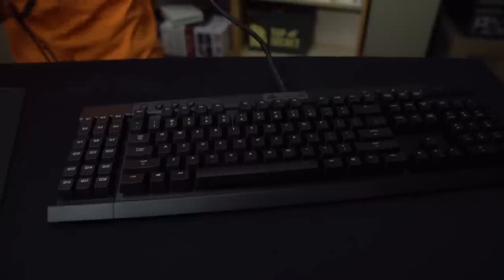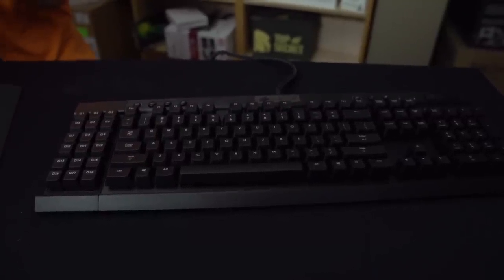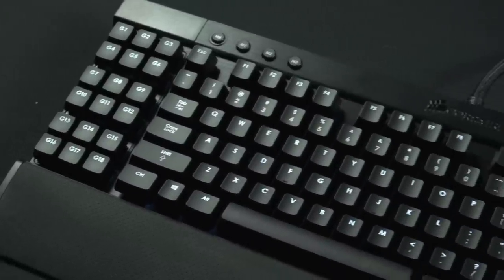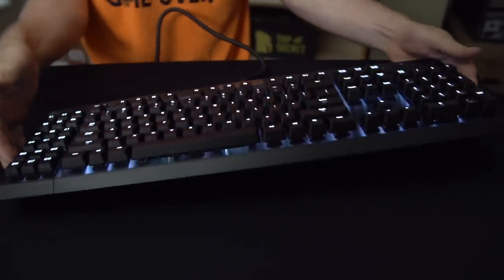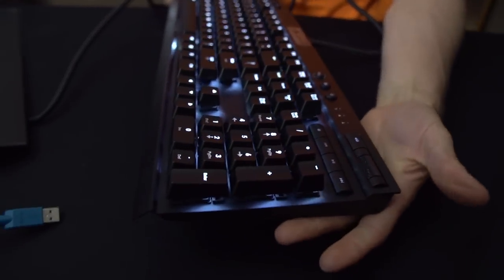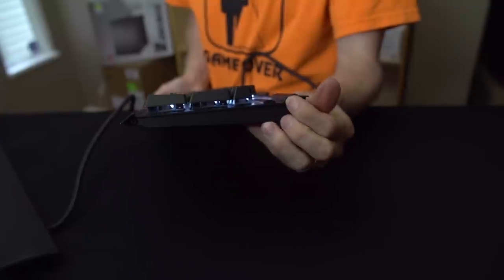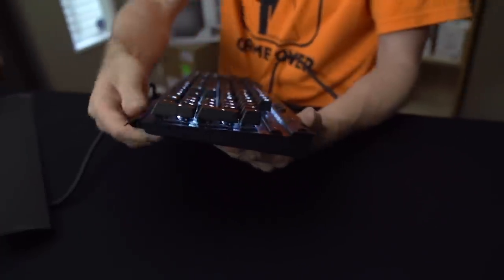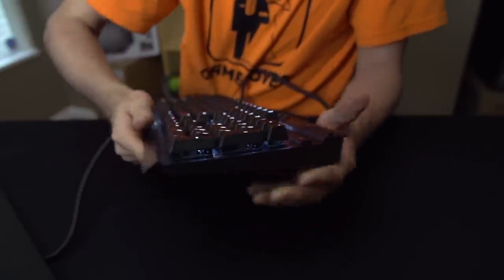The next thing that's different about the K95 versus the K90 is that it is in a different color scheme. We've got that same aluminum backplane that gives the keyboard a very, very clean look, as well as extreme ruggedness. You can see how thick that piece of aluminum is that makes up the unibody construction, going all the way down to the bottom where the wrist rest attaches and all the way up to the top.